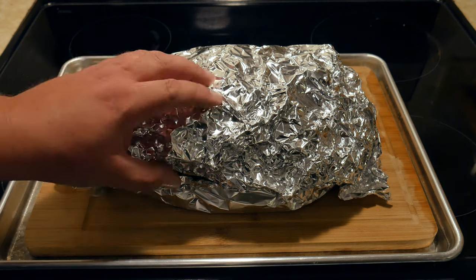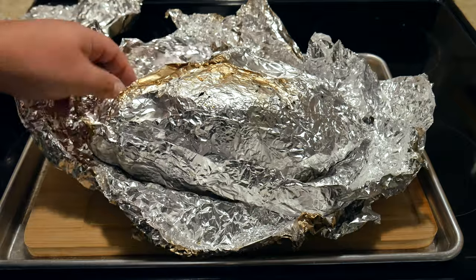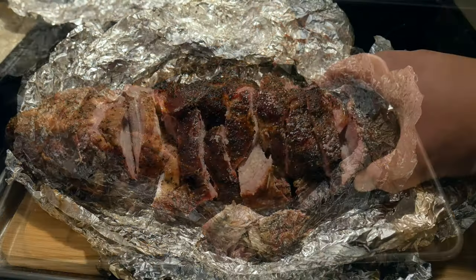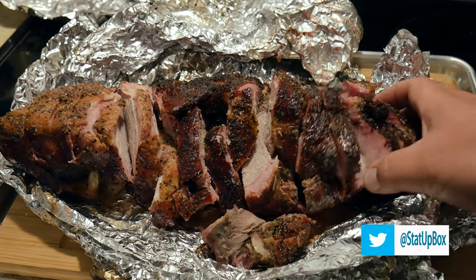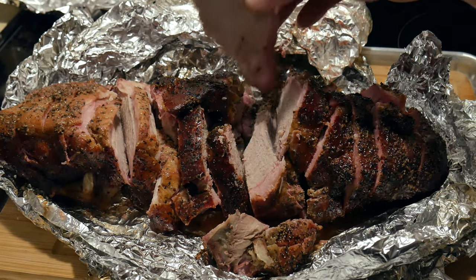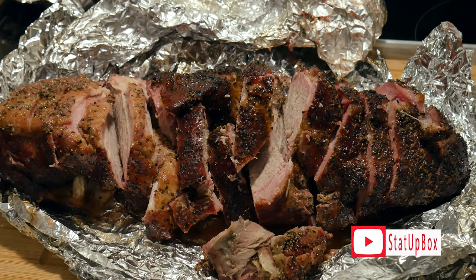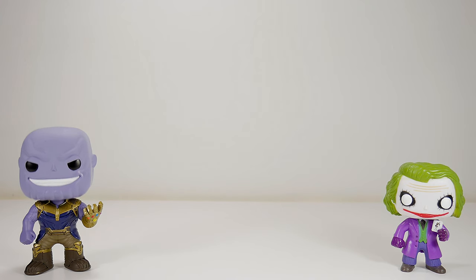Now comes the hardest part of the cooking process — and it's not the 12 hours you spent cooking. It's letting the meat rest for half an hour to an hour. Today we congratulate you — you can see the smoke ring created from the smoking process. Don't forget: if you liked the video, please give it a thumbs up. Leave questions in the comment section below, subscribe, follow us on social media, and here's a link to our last video.